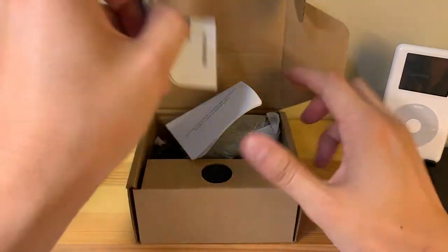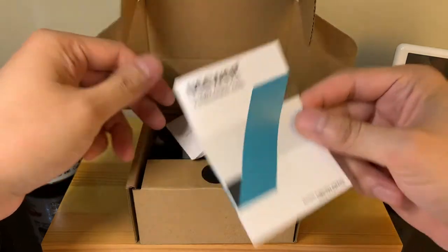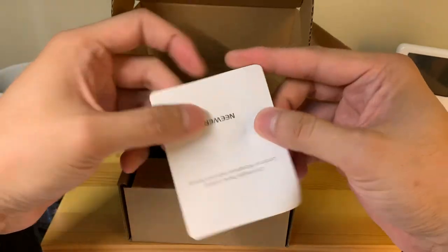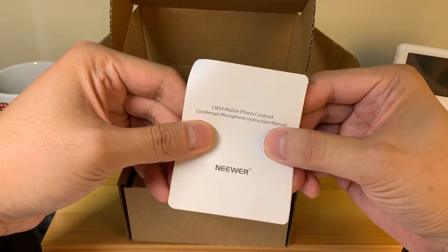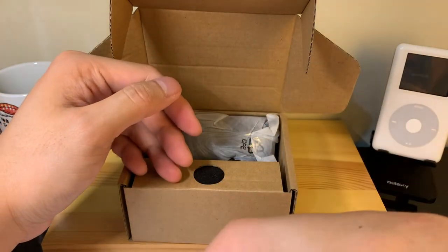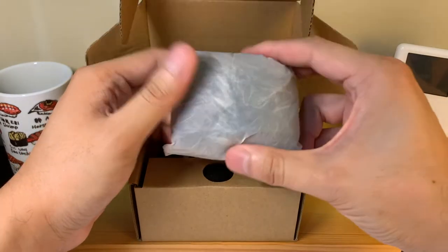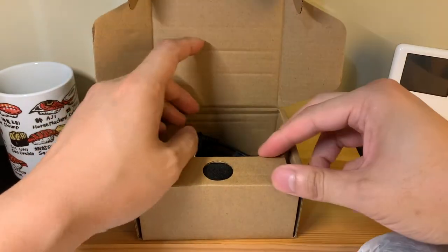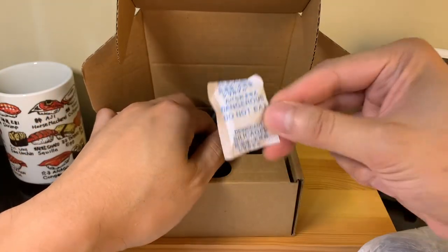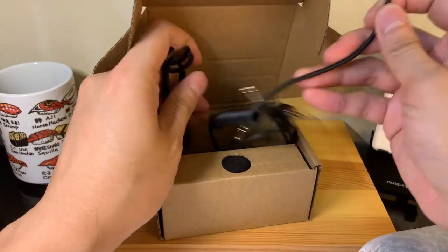Opening it up, looks like we have some instruction manuals — cool, seems pretty basic and simple. We have our additional information. Oh, this is the actual instruction manual; the other one looks like it is a warranty card. Not sure what this is, let's go ahead and set it aside for now. We have a nice silica gel packet here — dangerous, do not eat. Good to know, I will not be doing that.